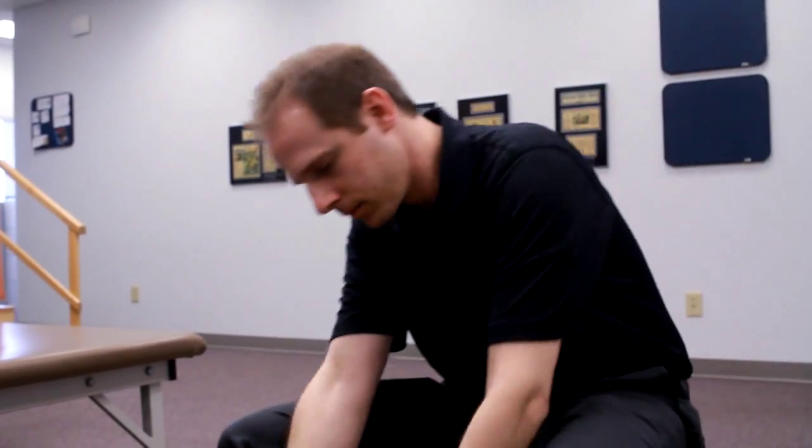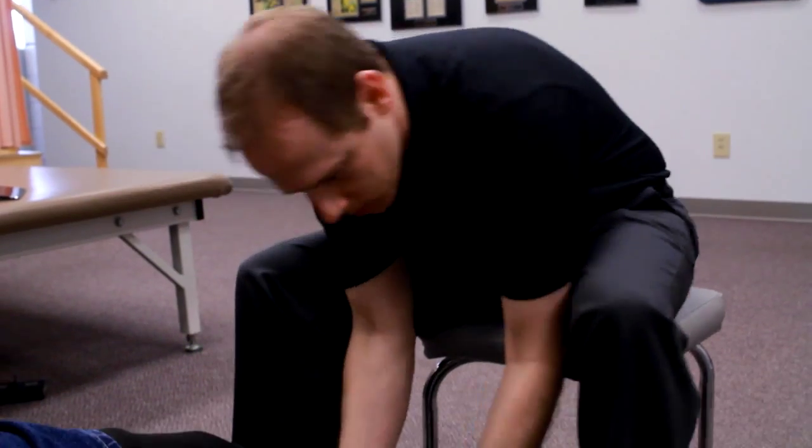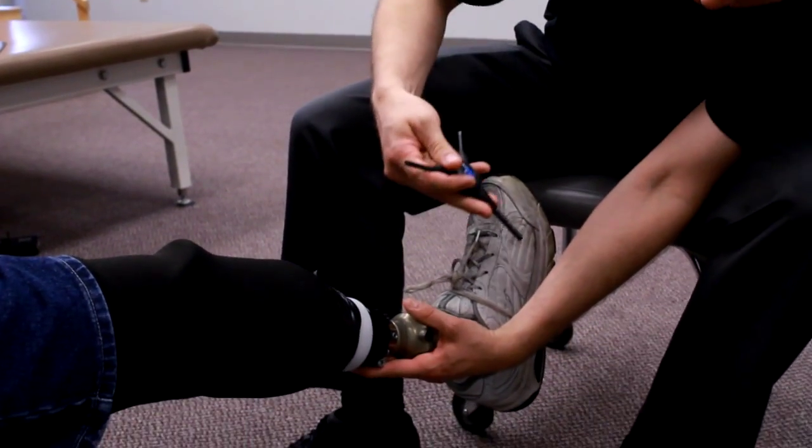My name is Brad Pazimbo. I'm a prosthetist with Dayton Artificial Limb Clinic. A prosthetist evaluates and treats people with limb loss or amputees with artificial limbs.